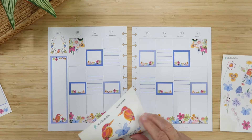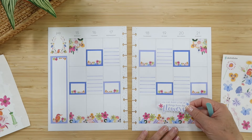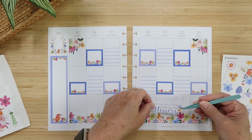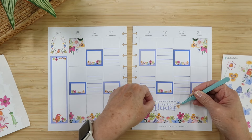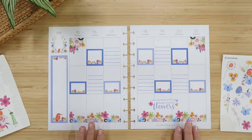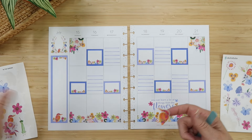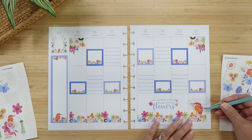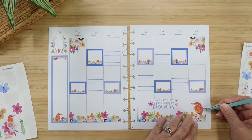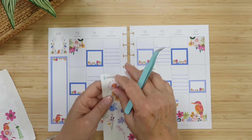I want to put the quote in first: 'You can learn a lot of things from the flowers.' I don't want to center it — there's a natural dip in the florals so I'll put it a little off-center. It really works with what's happening on the bottom; I'm kind of following those lines with the letters. I also want one of these birds — look at this bird! I think he looks perfect sitting right here, looking into the week.